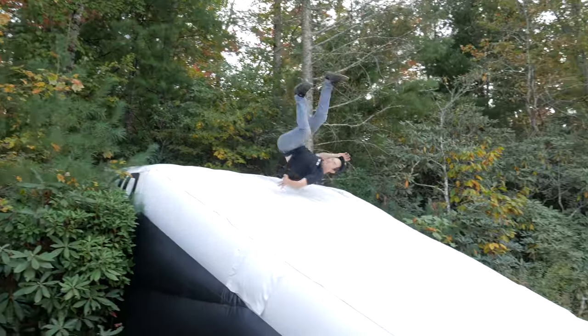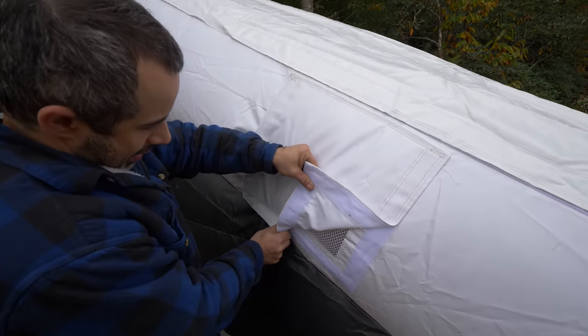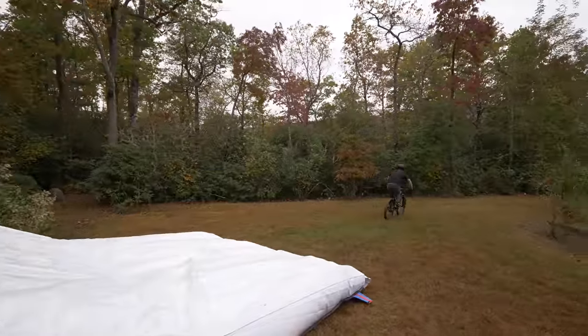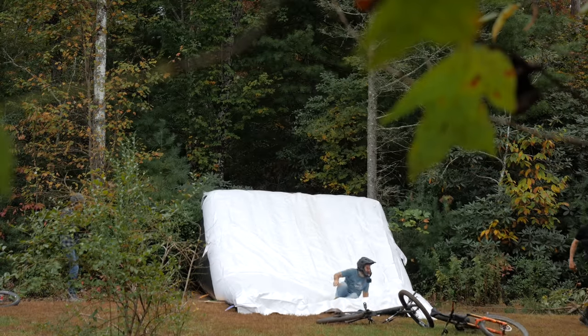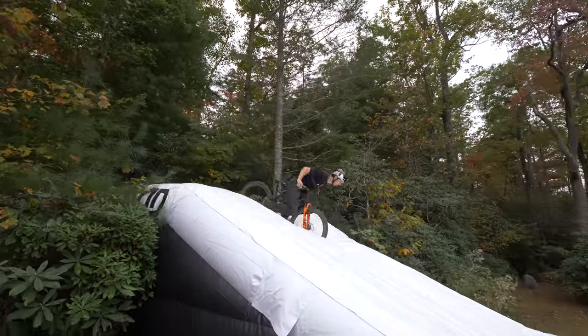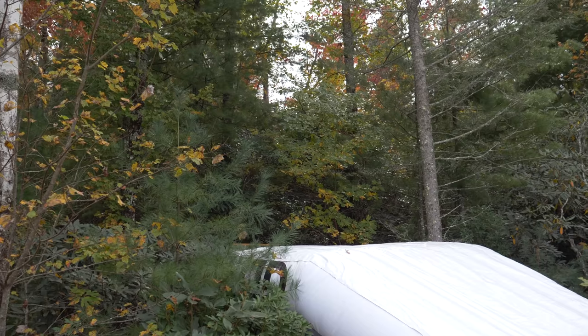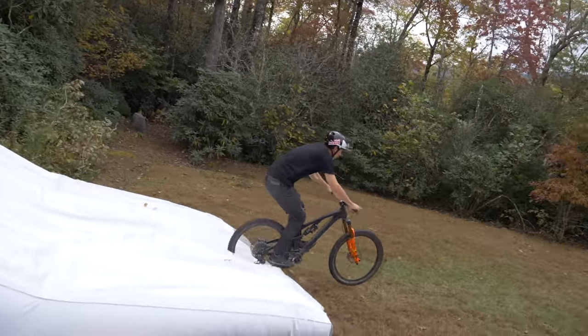At first, we were afraid of running the airbag too firm, since it might actually bounce us off upon landing. So to dampen the bounciness, we experimented with the air flaps and got it to where we thought things would run smoothly. At first things did run smoothly — until they didn't. The flaps must have blown open, because the airbag was collapsing so much that Eric's pedals dug into the cover and stopped his bike completely. Eventually, we realized that closing the flaps and running it super firm was actually the way to go. But we sure did learn that the hard way.